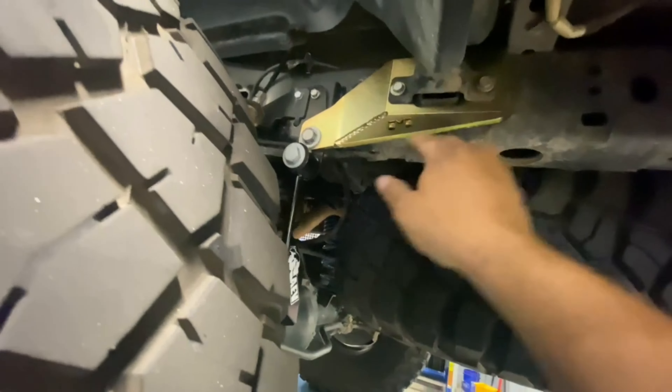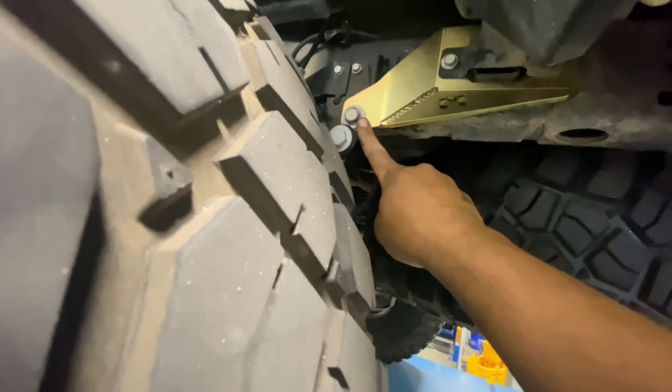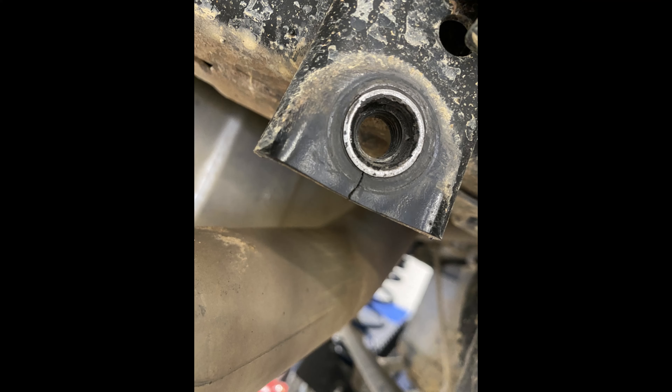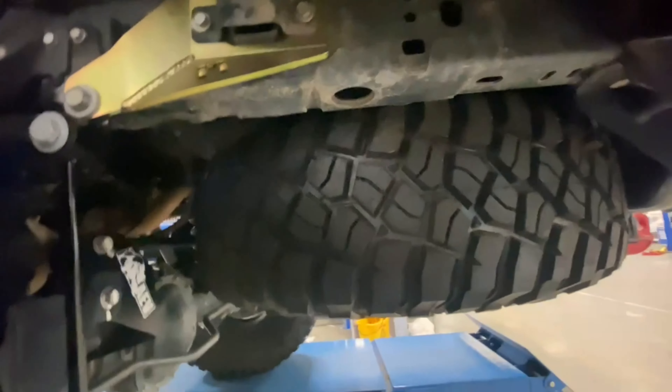We also installed the Metal Cloak sway bar link support because the bolt holes where the stock sway bar bolts up were breaking apart. Metal Cloak addresses that problem — look how thick that reinforced mount is. We went ahead and did that. The 37-inch spare barely fits, but you can fit a 37-inch spare under here.